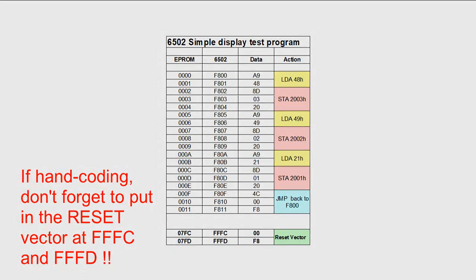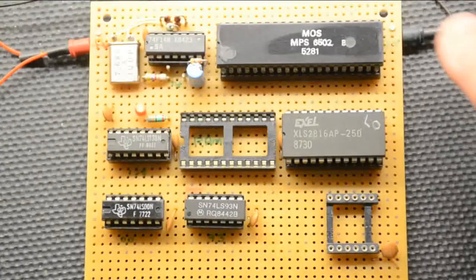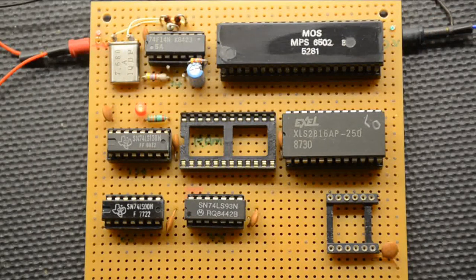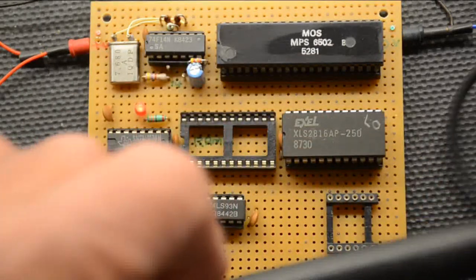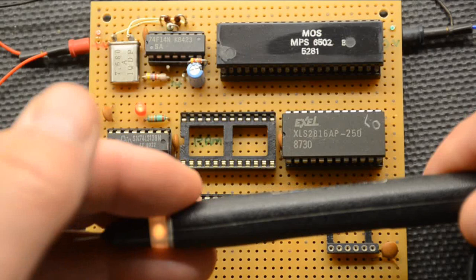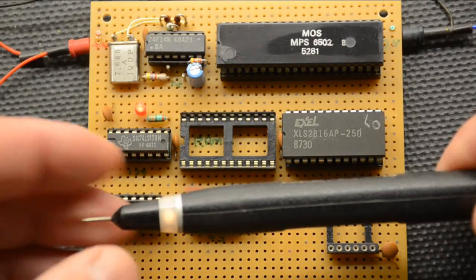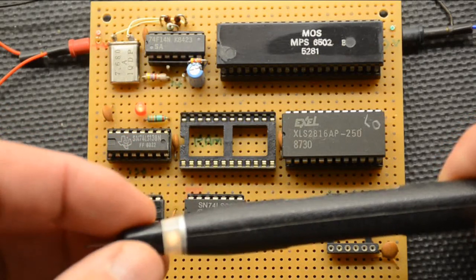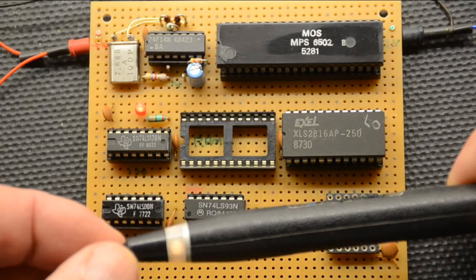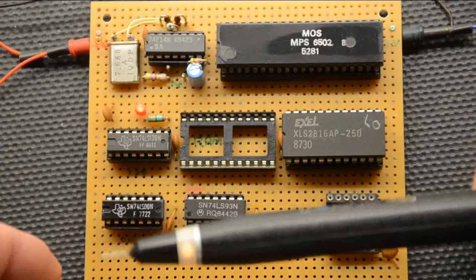Here we have our board with power on — there's plus five and zero volts on the other side. We're going to do our tests now with a logic probe. It has four states: if the light is dim that means it's a bad in-between level; if the light goes out it's zero volts; if it goes bright it's five volts; and if the light flashes on and off fast that means it's picking up a clocking signal, which can run up into the megahertz level — it's pulse stretching basically.